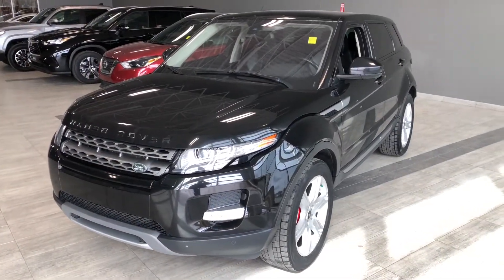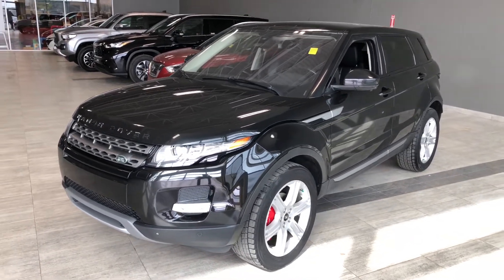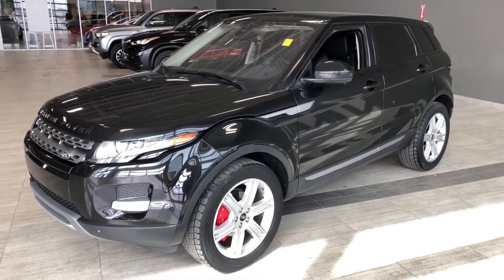Some of the great exterior features on this Land Rover include parking sensors on the front and rear bumper, turn signals on the side mirrors, a proximity smart key system, and a backup camera.